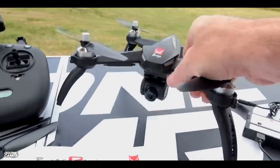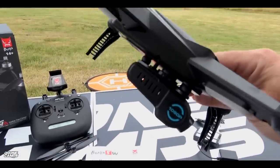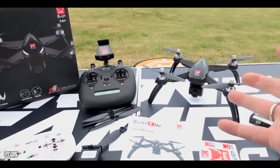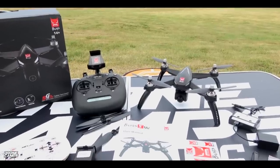You have those standard twist on and off style props, 1806 motors on here, and some sort of extended landing gear. By the way, you can take this camera off if you wanted to fly it first without the camera. You can still fly this without the camera, train with this quad, and then put the camera back on. That way you're probably not as likely to crash if it's your first experience with a drone — so that's kind of a nice option.